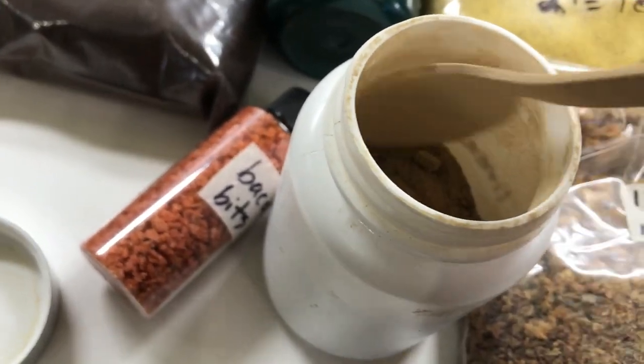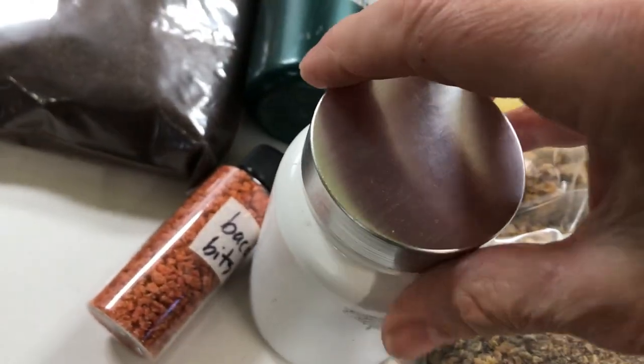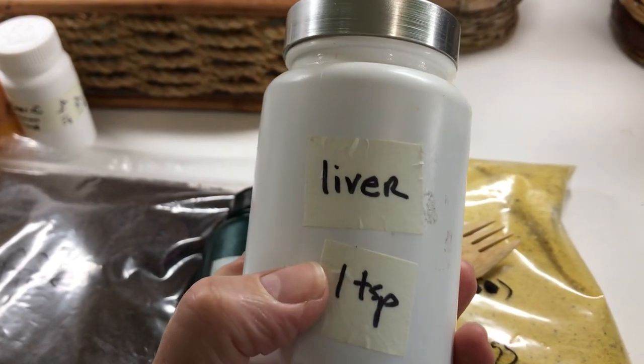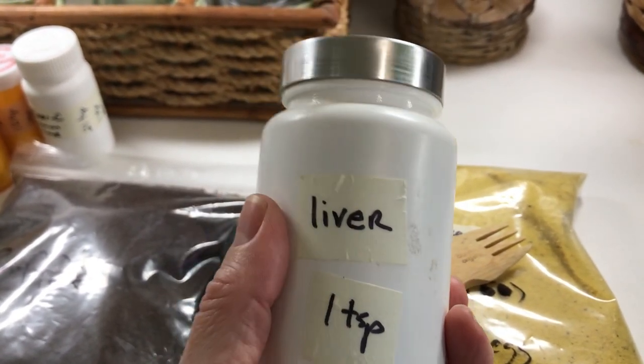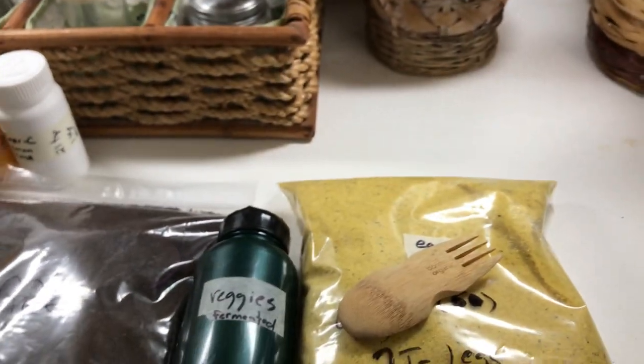This bamboo spoon holds a teaspoon, because that's all I need once a day, so I've kept the spoon right in the container. Because this is raw, it contains all of the water-soluble B and C vitamins that would have been destroyed had I cooked it first before dehydrating. So this in itself is a superfood.